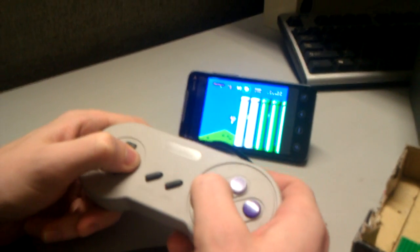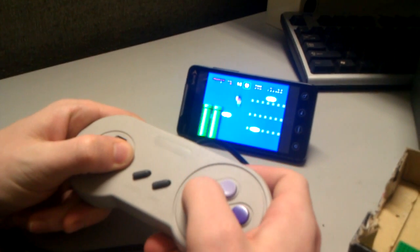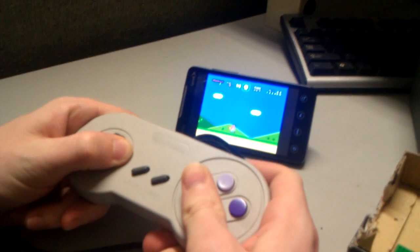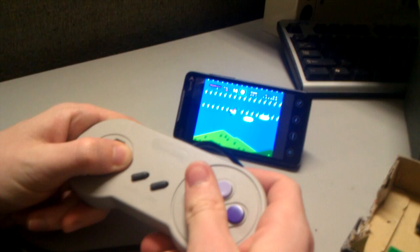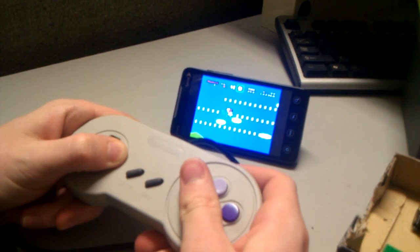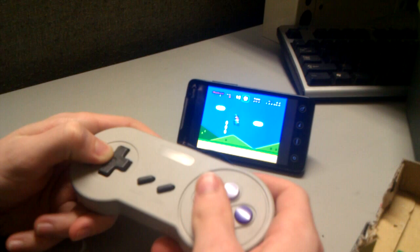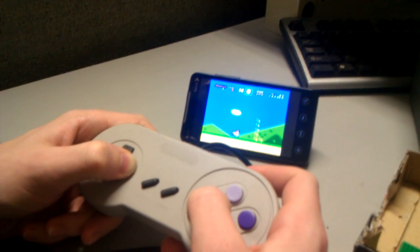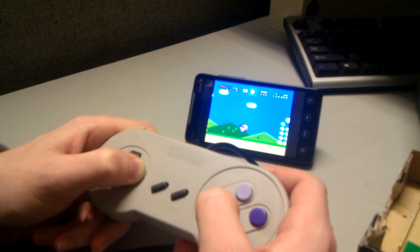What we're using is Google's soft touch keyboard with the Amarino API to connect to the device and capture input from the Bluetooth device. We then use that to inject input into our virtual keyboard. And that's the Bluetooth Super Nintendo controller.